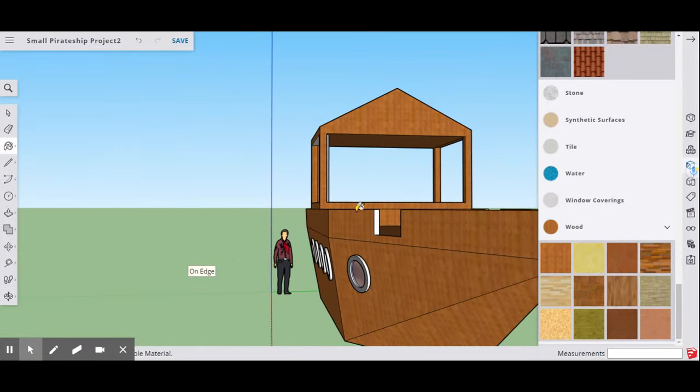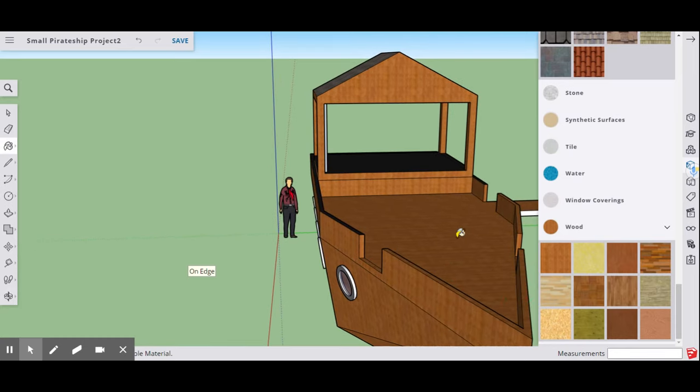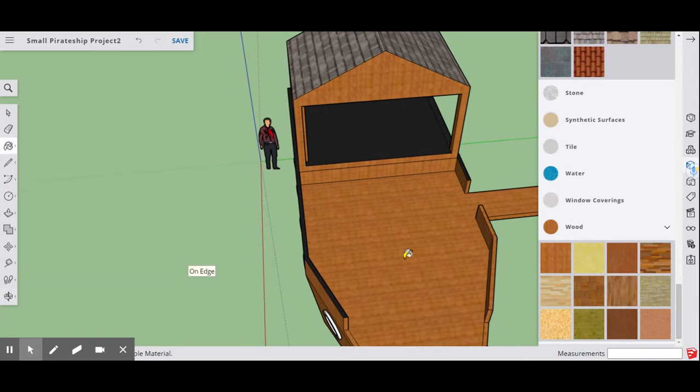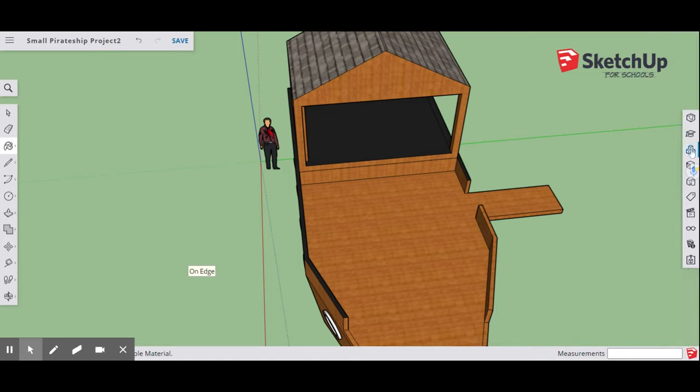The pirate ship is looking pretty good and nicely colored now. Next we're going to add the steering wheel component. Close up your materials and go to your components panel — the triple-box icon. Type 'for schools' in the search, then type 'steering wheel.'